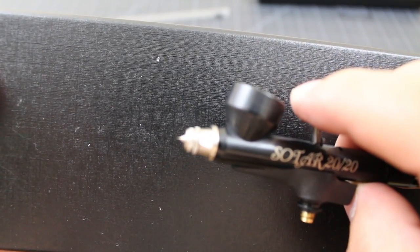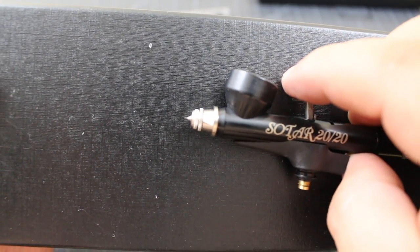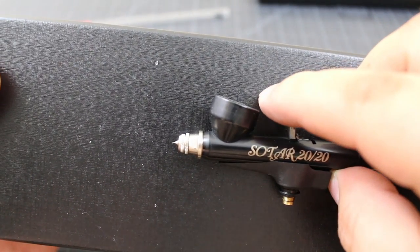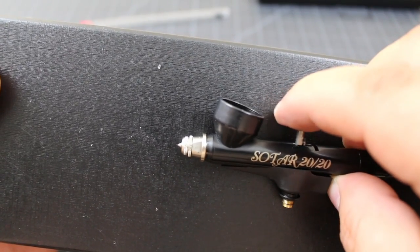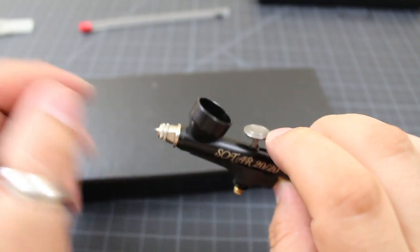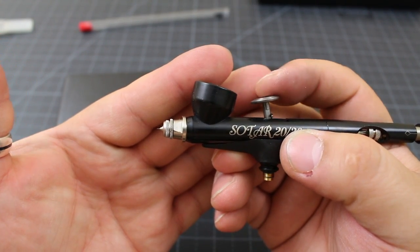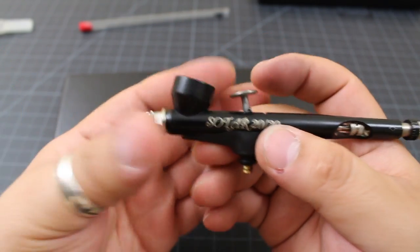I can't wait to use this airbrush. The first thing I'm going to use it for — maybe I shouldn't, but I want to try it out — I'm going to prime some Infinity minis that I'm trying to build. I got them built and I need to paint them, at least throw some color on. You can see the pot there from the inside — there you go.